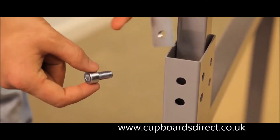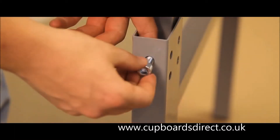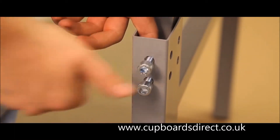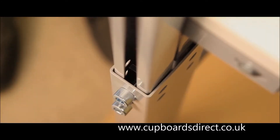Locate the M10 bolts and double plates into the rear of each leg frame. Insert the two upright profiles into the rear of the leg frames and set at the required height of the upper shelf.